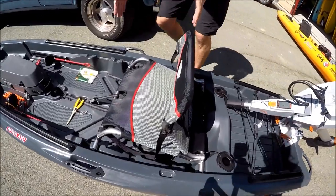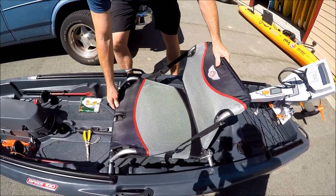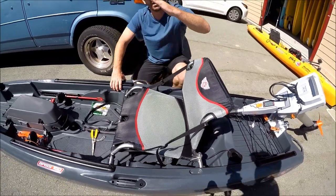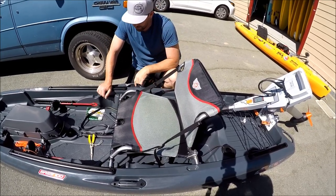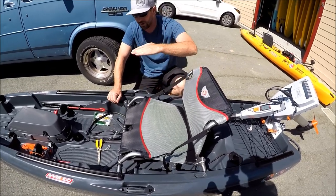The seat is trimmable. Looks like it was in the high, all-the-way-back position today, but it has a high position, a low position, and if you're motoring you should put it all the way in the front position. That way you're trimming your weight more forward when underway, which saves a little battery life or gas and potentially increases speed a bit.